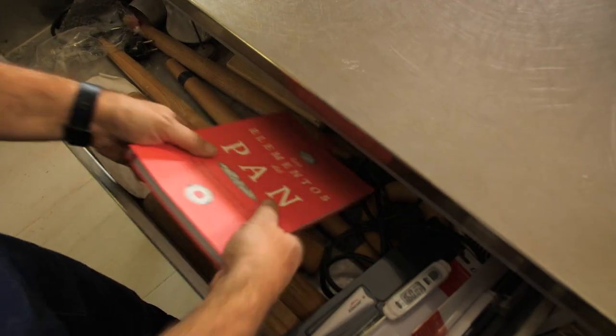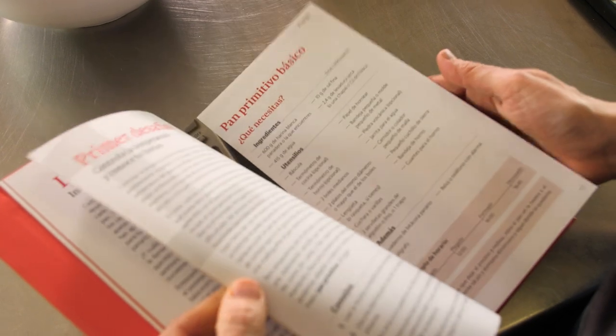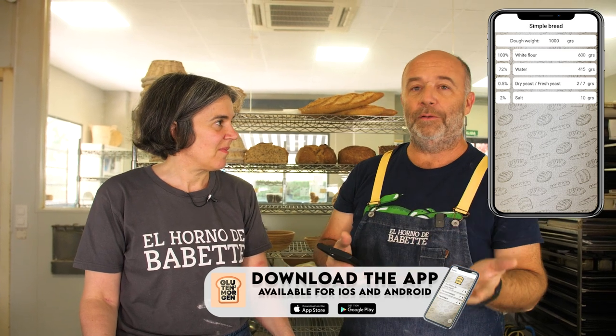Do you remember the recipe? I tend to forget, but I have a solution. Let me add your recipe into my app, the Gluten Morgan Bakers Percentage, which is totally free for you to download for iPhone or Android, so then you can do this recipe at home too.